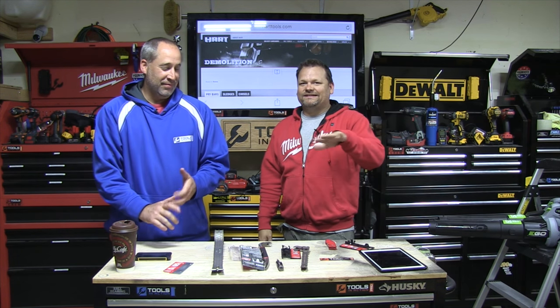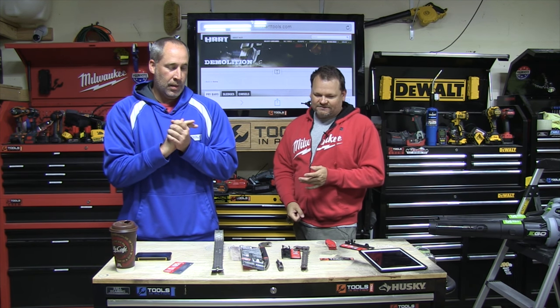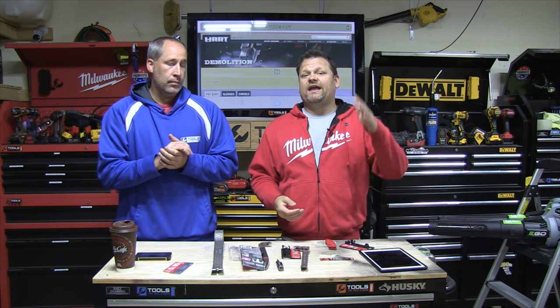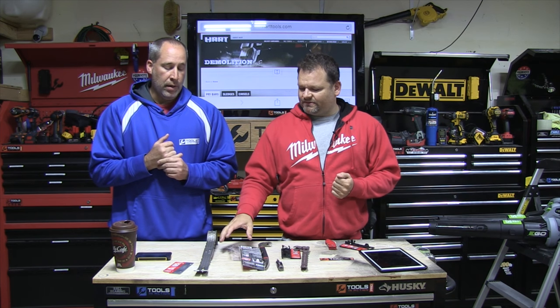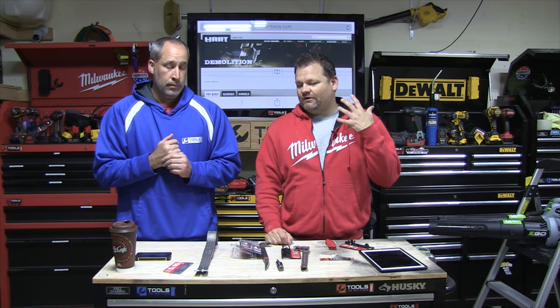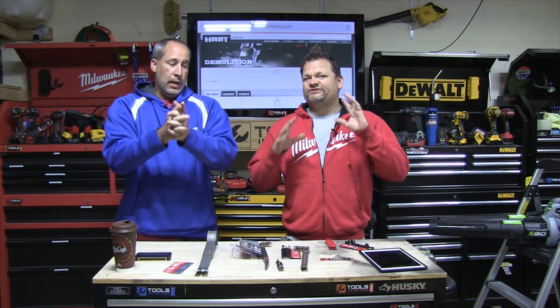Just Google HARTtools.com — I'm sure Amazon has it too. Really cool stuff, we want you guys to check out HART and let us know what you think in the comments. I believe it's also sold at Home Depot — it's TTI, so yeah, probably at Home Depot. Honestly, I'd never heard of HART until they sent us the hammers. They're nice hammers — check it out at Tools in Action.